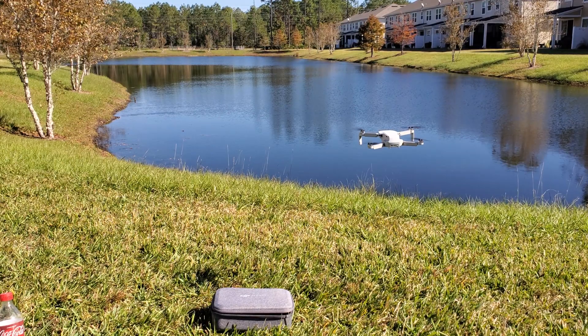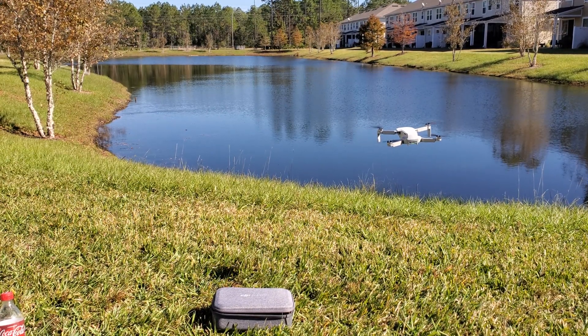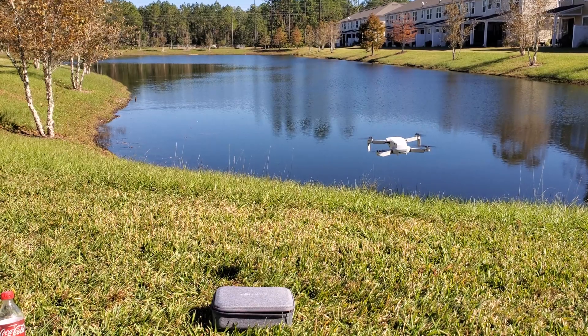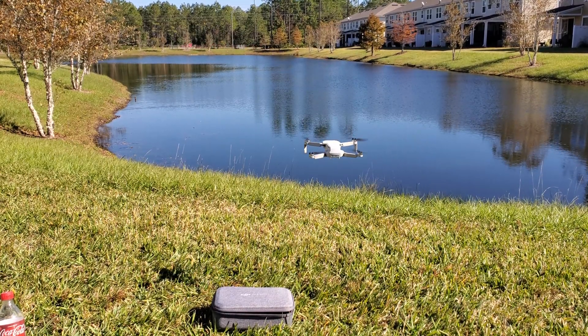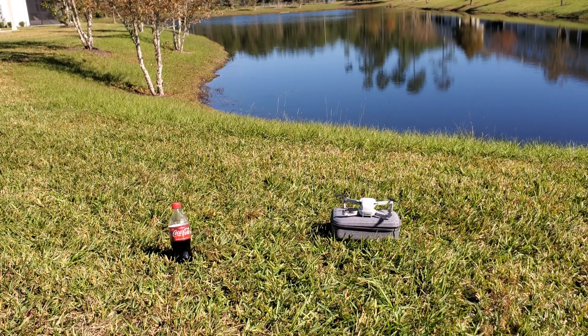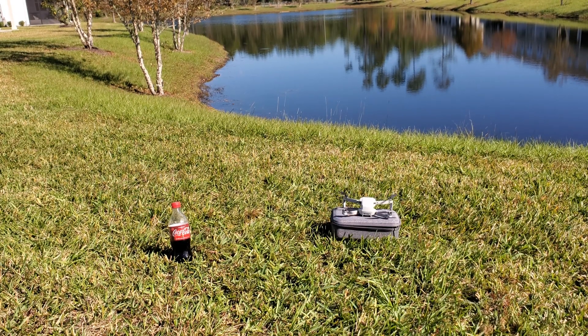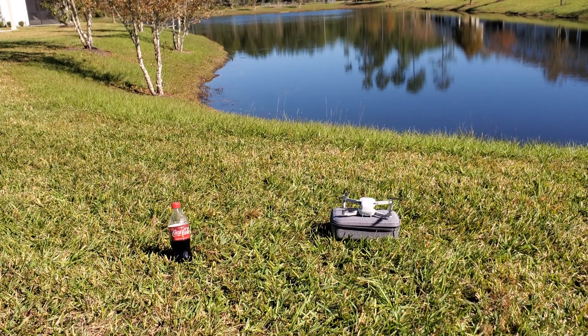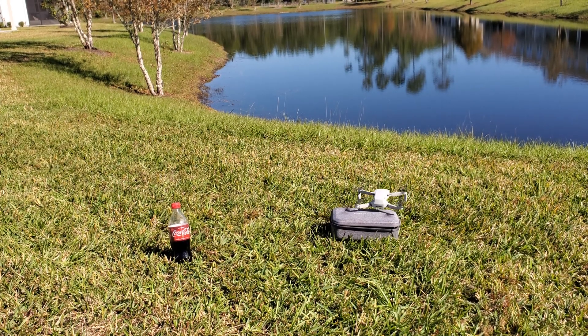You can get a good idea of how well it is holding in place. It is pretty windy out. I'm not sure if you can hear it from the mic on the camera, but you can definitely see it's blowing a little bit. I also want to show you guys how loud this one is compared to some of the other drones DJI offers. I'm going to bring it right by the camera so you can get a good idea.